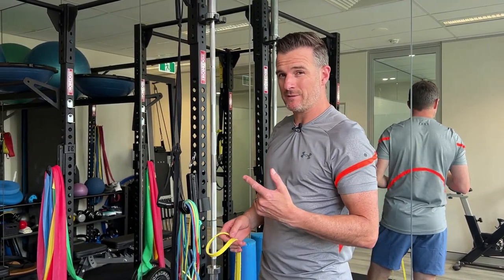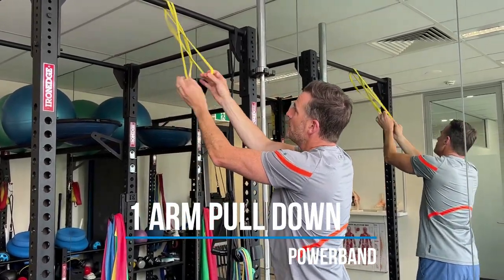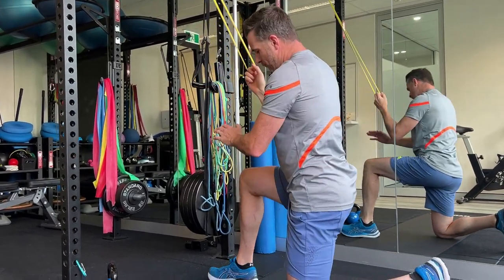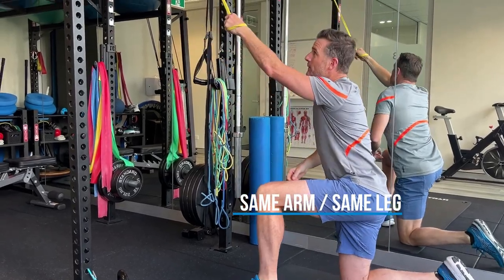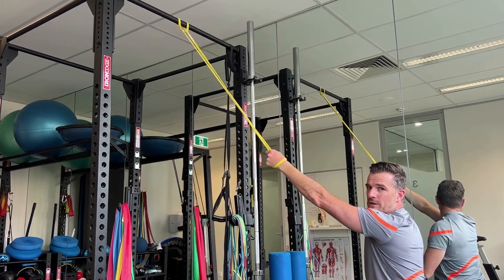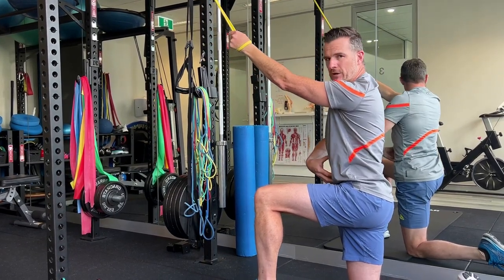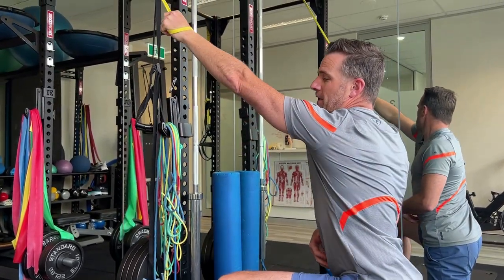That was a closed-chain row where your body moves and hands are fixed. You also need an open-chain row. Get your power band — the skinny one this time — put it through the top at a downward angle. Drop to one knee with same leg, same arm forward. Make sure the angle has your hand hanging in a nice upward angle when relaxed. Focus just on the pulling work without any lifting work, and make sure you're not rotating too much through your upper body — stay stable.